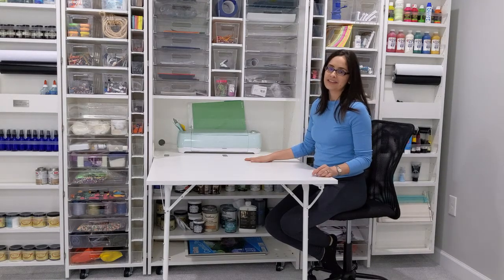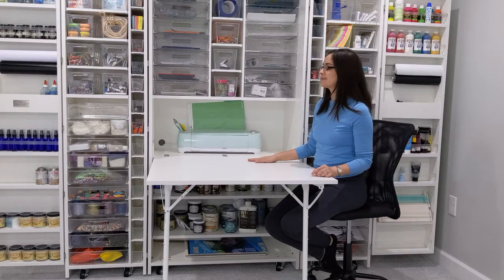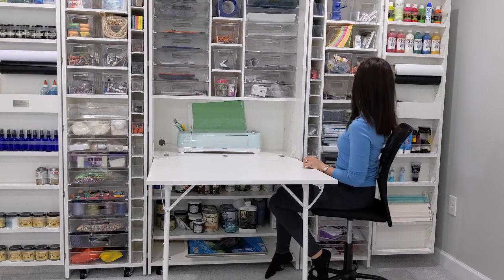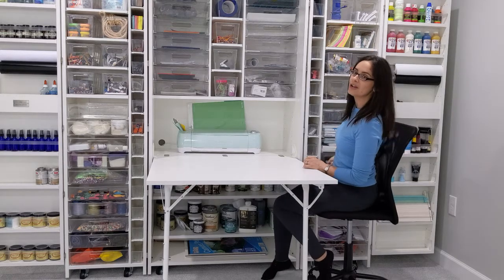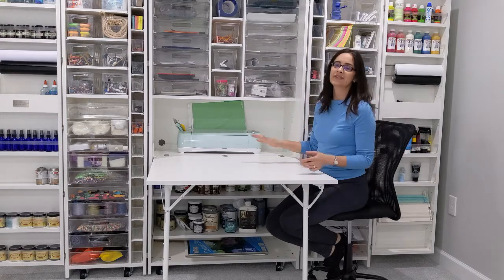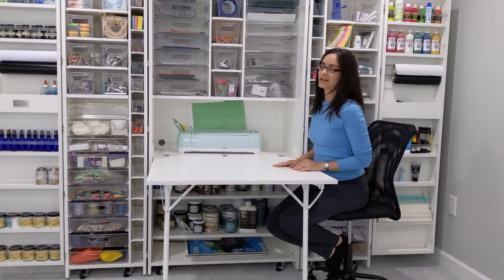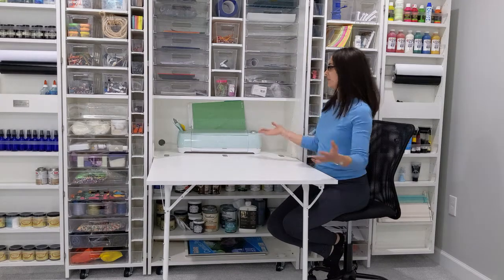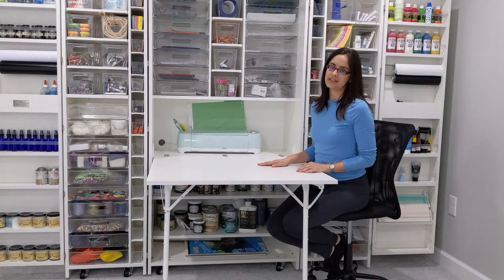I highly recommend this. If you like crafting, if you have art supplies, or even if you just have kids and they have lots of art supplies — I mean these are all kid craft supplies all up and down here. I even have tie-dye stuff in here, I have tons of stuff that they can enjoy. So if you have kids, I definitely recommend getting this because it is just such a joy to be able to access everything easily and have a place for my kids and I to do activities together.